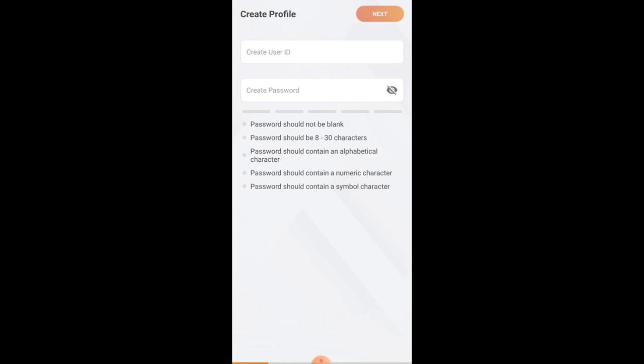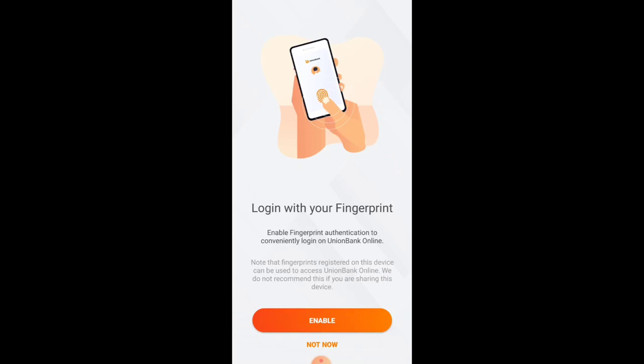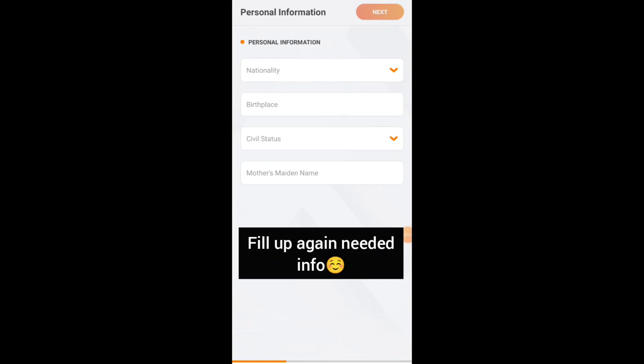Next, enter your desired username and create a password. The password requirements are: 8 to 30 characters, must contain an alphabetical character, a numeric character, and a symbol character. After filling in those details, click Next. You'll then be asked about fingerprint login — you can click Enable or Not Now. After that, fill in your personal information and click Next.